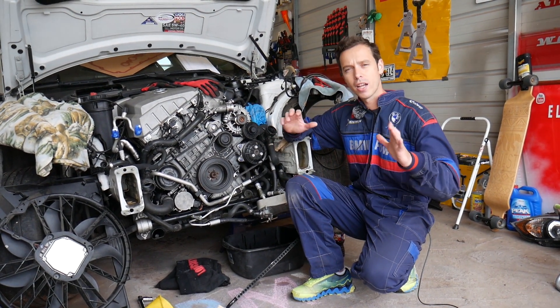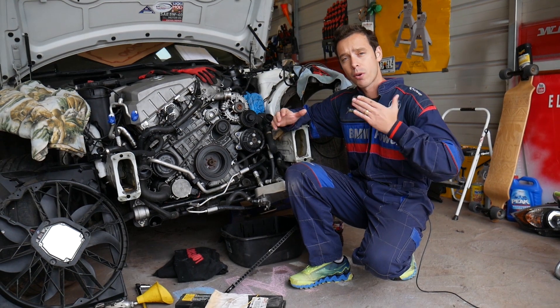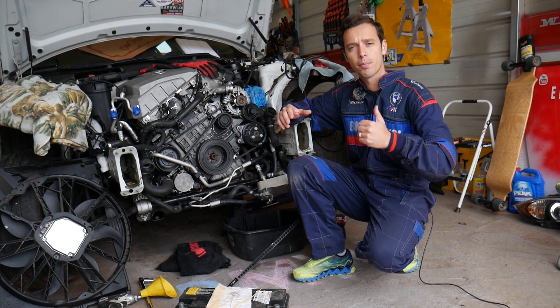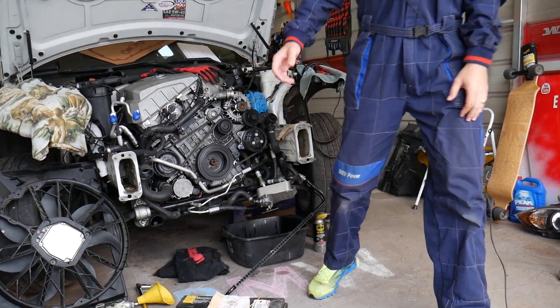Before we start, let me introduce you to the channel. Every single car we get at the shop, we make at least 200 free repair videos. Why do we do that? Because our mission at the shop is to save you as much money as we can. All we need in return — please subscribe to the channel and like the video so we can keep providing this free information.